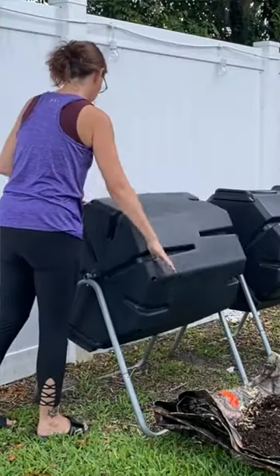Have you ever considered using a compost tumbler? A compost tumbler is less likely to attract animals than an open pile. Number two, a compost tumbler provides better aeration — a tumbler is just super simple to spin. And the third, a tumbler keeps your compost neat and tidy.